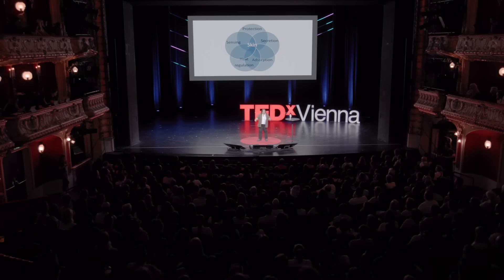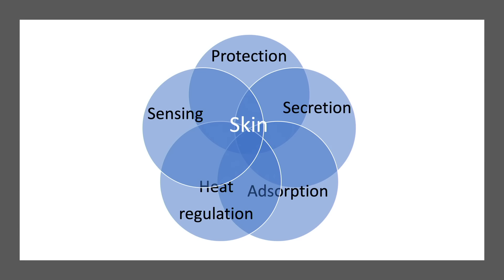You may be wondering — why work on this topic? Why work on artificial skin? From a material scientist's point of view, skin is really a complex example of materials and functions. Skin is useful for protection, secretion, adsorption, heat regulation, and sensing. Being able to reproduce artificially all these properties — or for the moment just the sensation — looked like a challenge, and I was happy to embrace it.